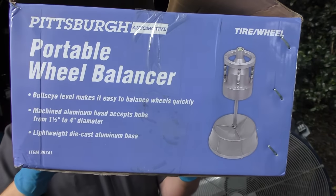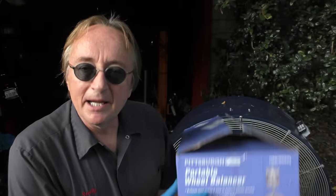So I thought, why not try something with a better idea? I went out and bought this wheel balancing tool from Harbor Freight Tools. It cost the same 70 bucks it cost me to get them balanced, so I thought why not do it myself.